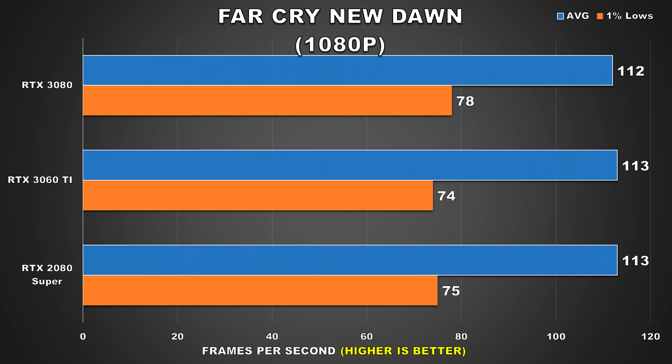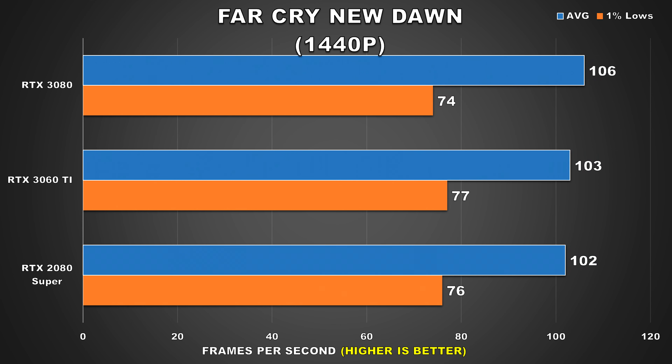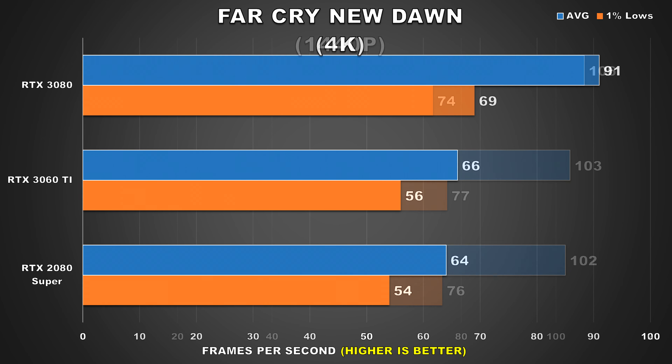Far Cry New Dawn is next. At 1080p and 1440p we're again running into a similar CPU bottleneck situation as with Hitman 2, with all three GPUs showing the same level of performance at these lower resolutions. Performance here from the 3060 Ti is pretty decent and you can expect a smooth experience. At 4K when we're fully GPU bound, we see the margins widen. Here the 3060 Ti and the 2080 Super are again tied with respect to performance — another good showing for the mid-range GPU.